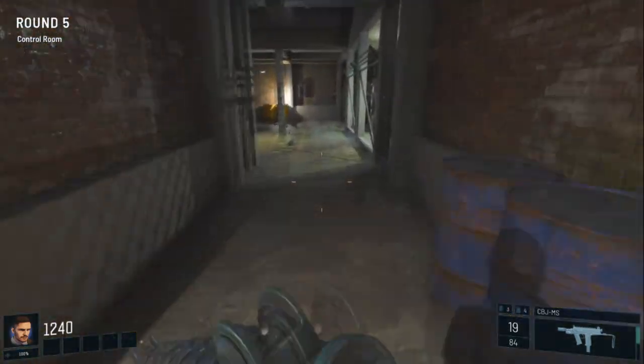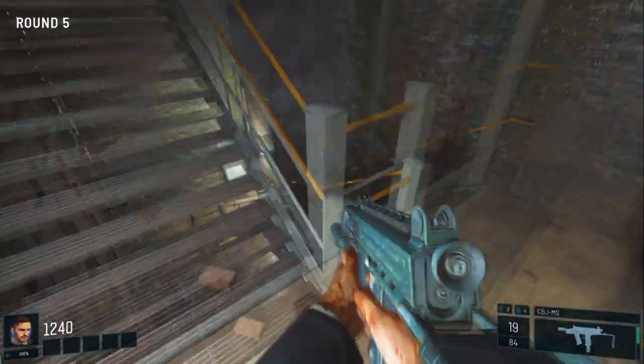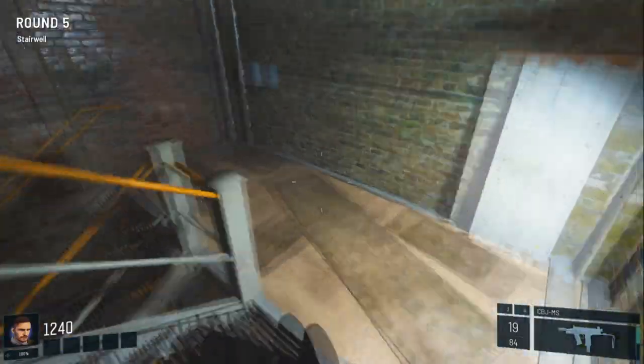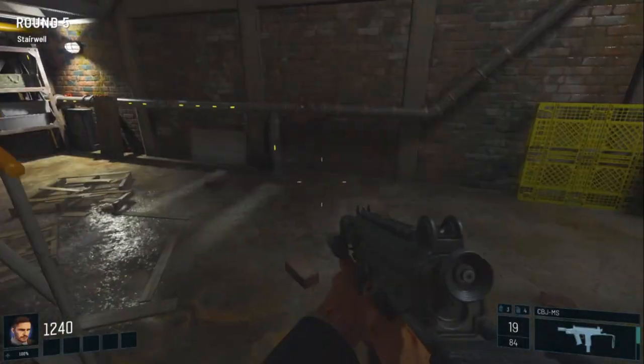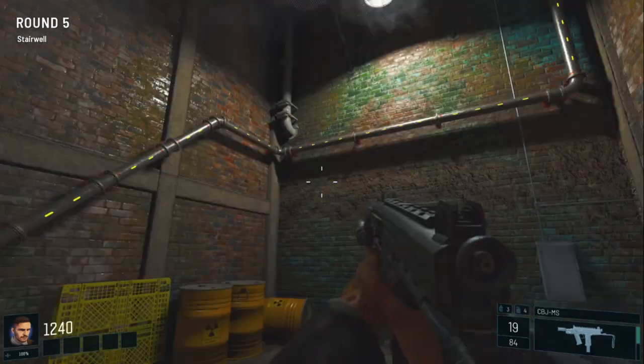From here, we're going to run round and drop down here, head down, and make sure these lights go up and over like that.